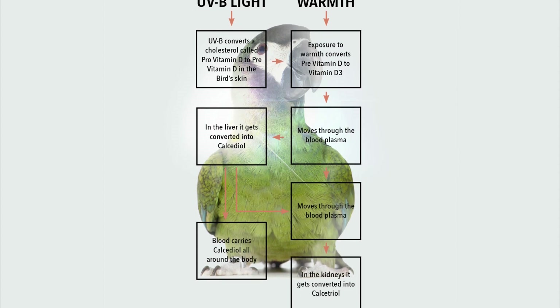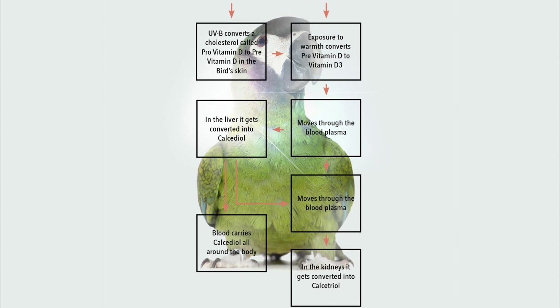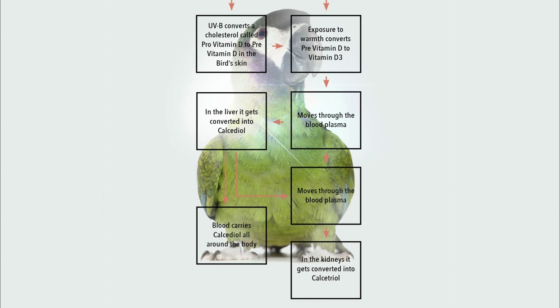Birds use the sun to enable storage and use of the Earth's minerals such as calcium. They also use the sun, particularly UVA, to view their surroundings, to find food, water and a mate, and to navigate.